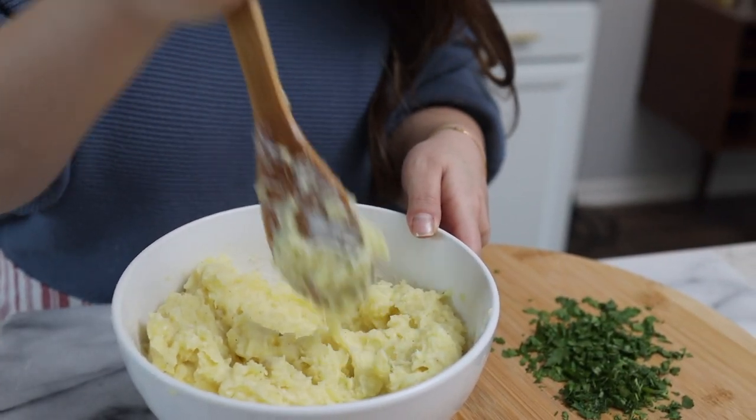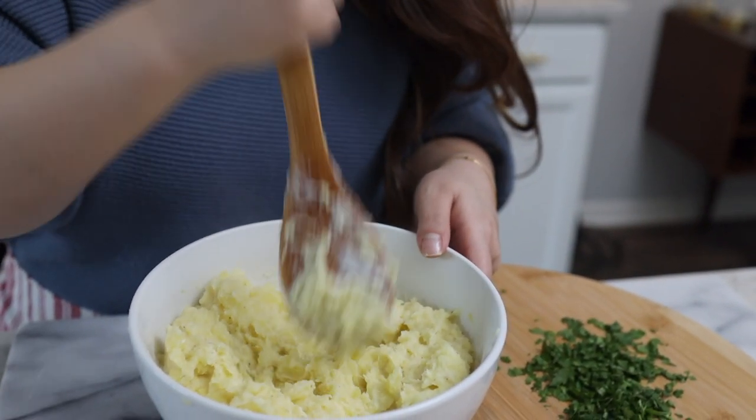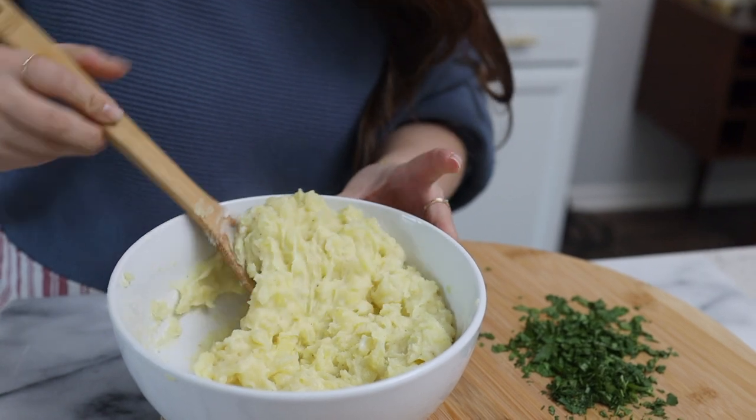I seasoned the mashed potatoes with salt, black pepper, garlic powder, sour cream, and milk.